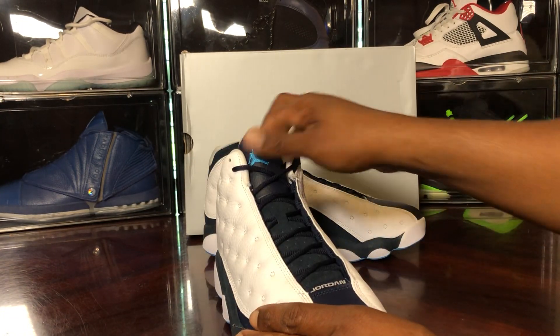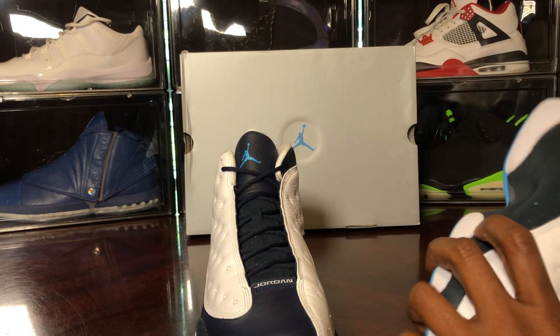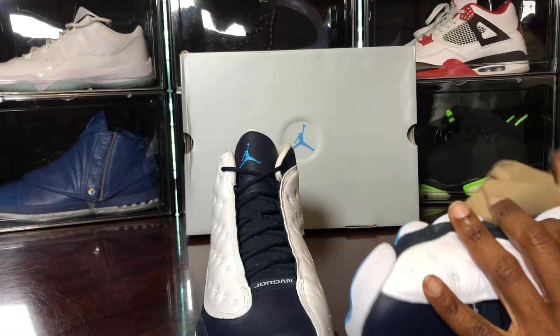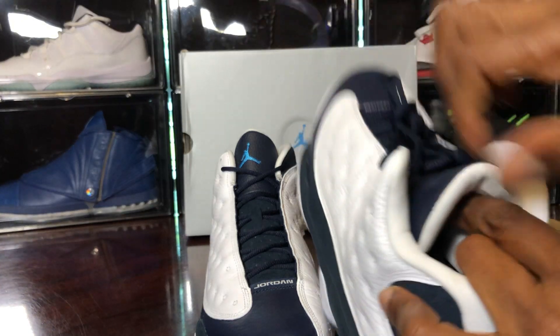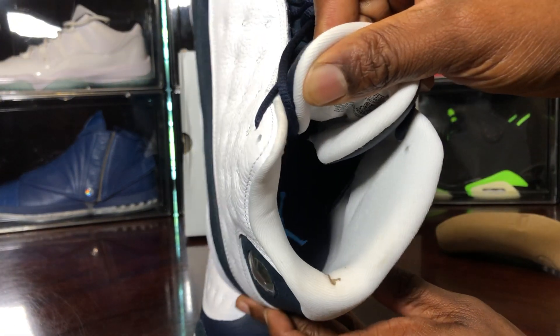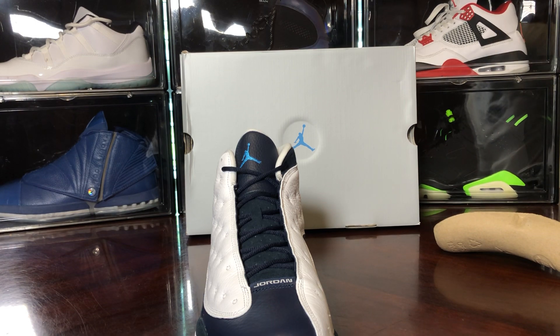I really don't like the white because it stains, but they made it almost like a sail or light gray so it won't stain as much — looks like they listened to us a little bit. Let's take a look at the shoe tree — new school die-cut shoe tree, die-cut sock liner. On the inside, we've got the blue rope laces.